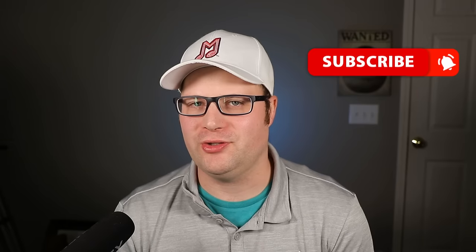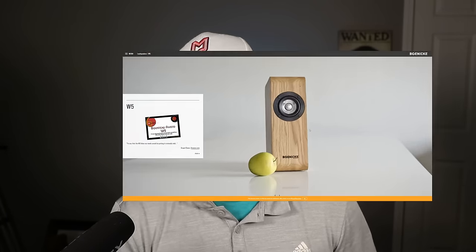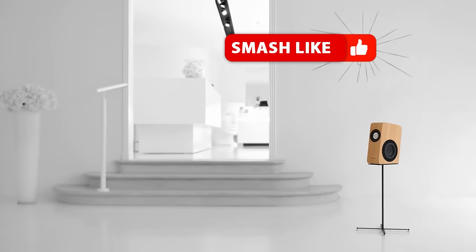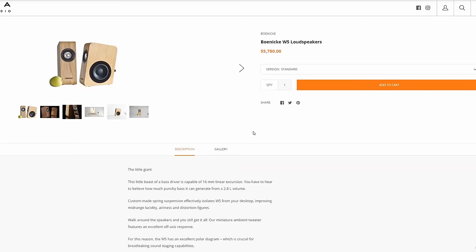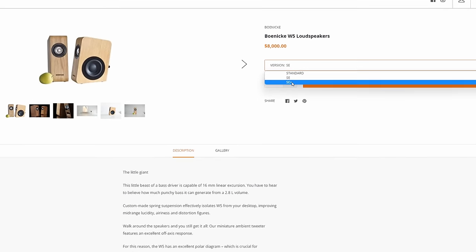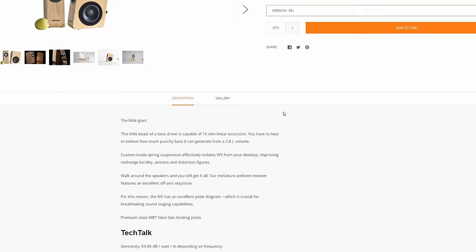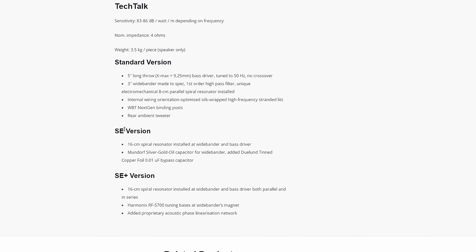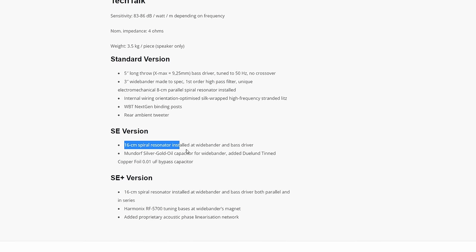I could just tell you that you can do it, but it really doesn't matter unless I show you an actual speaker that costs over $5,000 that you should be able to DIY for under $500. So let's go ahead and take a look at the Boneke W5. This is the Boneke W5 and it's a beautiful looking bookshelf speaker. This particular speaker costs anywhere between $6,000 to $12,000 depending on the options you choose, and no matter which version you buy, the exact same drivers are used.